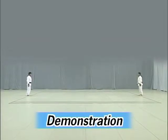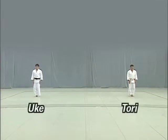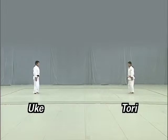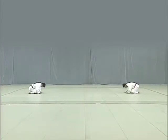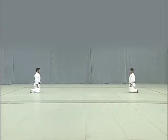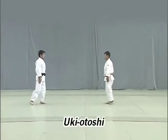First let's watch the entire Nage no Kata. Tori stands to the left and Uke to the right, facing shomen. They begin with a standing bow to shomen, then face each other and perform seated bows. They then stand, take one step forward with their left foot, assume Shizen Hontai, then take another step to start Te Waza, the hand techniques.